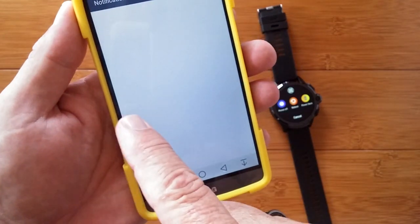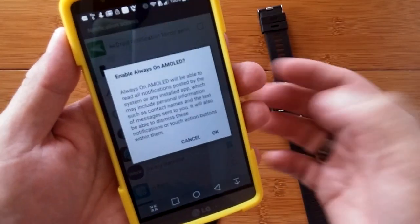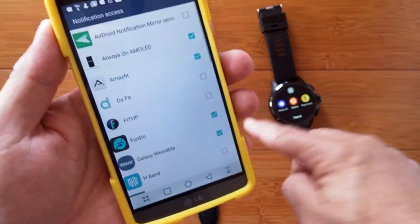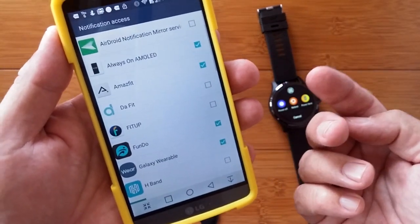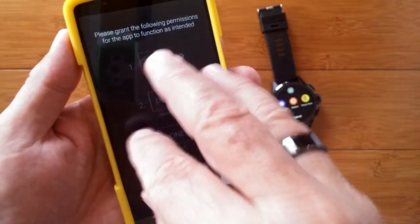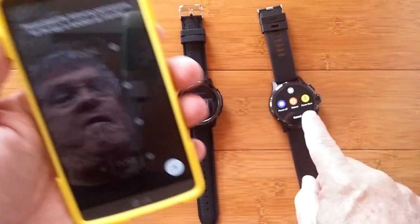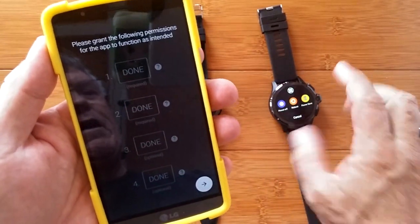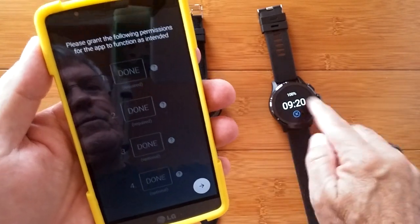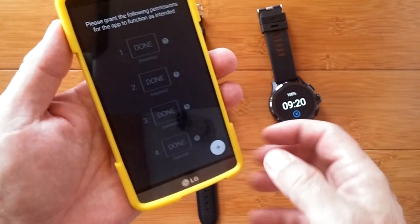Finally, the last permission is in notifications, and you have to turn that on and accept it in order for the app to receive notifications. It's those last two — phone calls and notifications — that are the magic that sets this app's always-on approach apart from the press-the-button type screen, because you can receive phone calls and notifications.